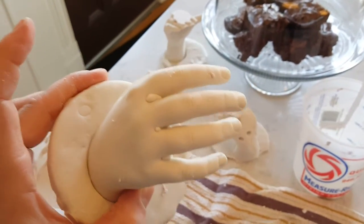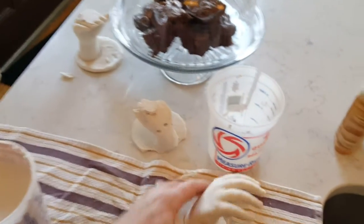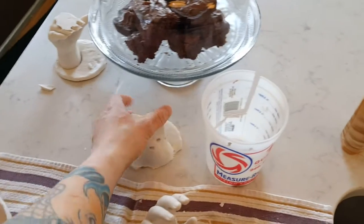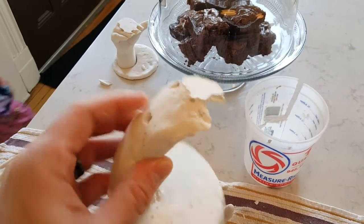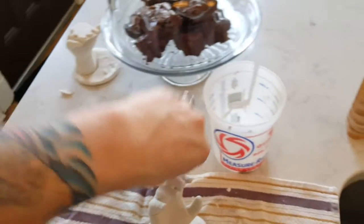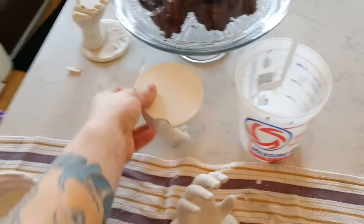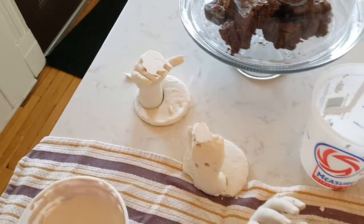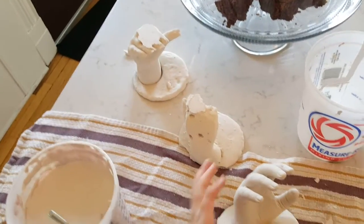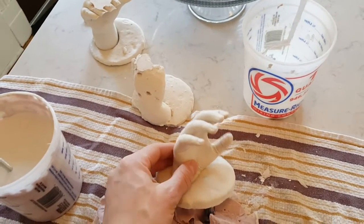You can see the difference between these and the ones we did prior — still great detail, but my littlest one stuck her hand all the way down to the bottom, so that's why it looks like that. Ivy's wasn't quite as bad. You know, they can do any kind of pose they want, but they learned after their first one.